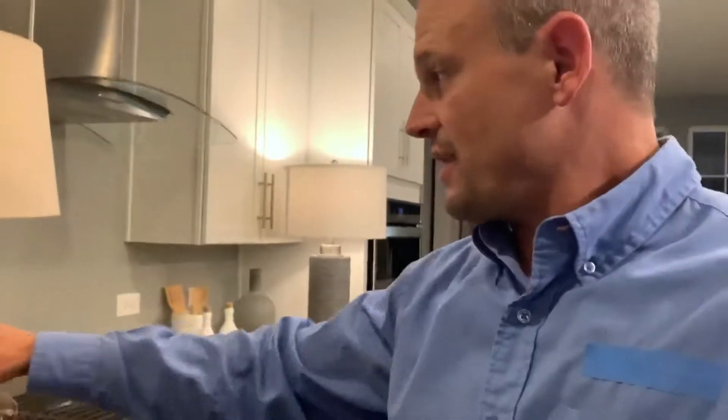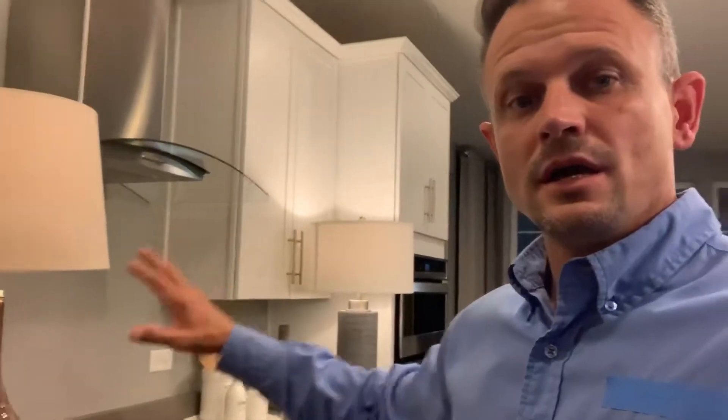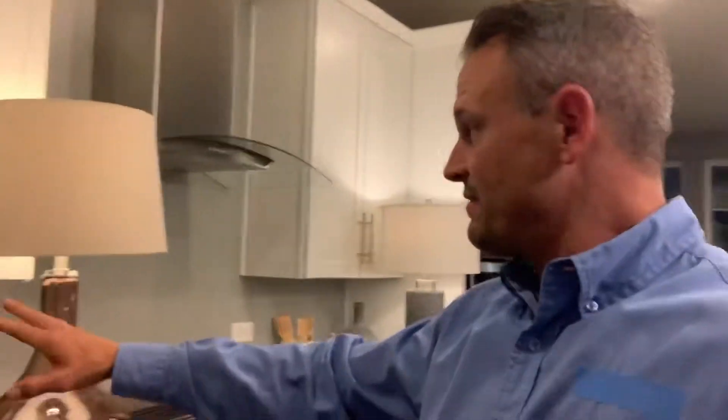When that GFI trips, it basically turns all these regular outlets that are downline into a GFI outlet. What happens is, if any one of these outlets senses a spark, like a GFI, it shuts down this whole circuit — everything on, or I should say after this GFI, will shut down.